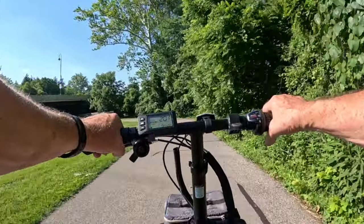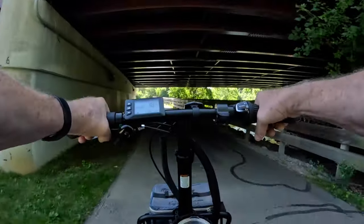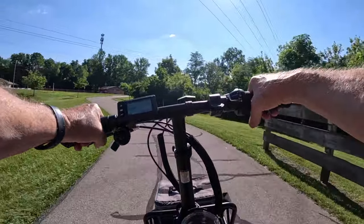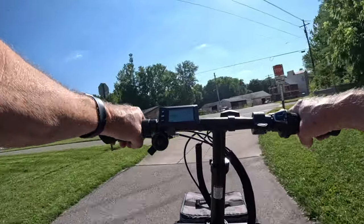The bike itself comes in two different colors — black and off-white.